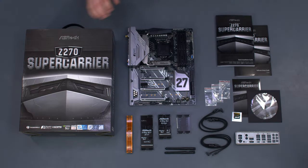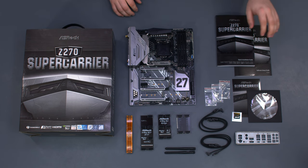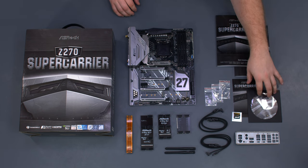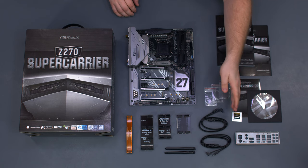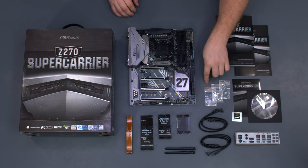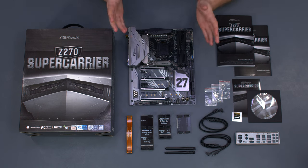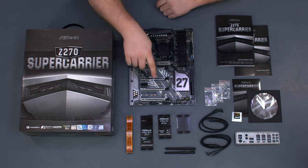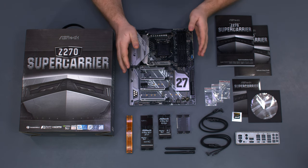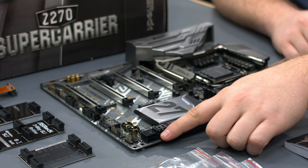Our motherboard for this build is ASRock's new flagship model, the Z270 Super Carrier. Included in the box we have our motherboard manual, driver discs, I-O shield, 4 SATA cables — one of which we'll use for our 3.5 inch drive — mounting screws for M.2 drives, and our Wi-Fi antennas. Additionally, we have 4 SLI bridges for a variety of graphics card configurations, since our motherboard has 4 X16 slots and supports up to 4-way SLI. Should you use 4 graphics cards, you will need to plug in the supplementary power at the bottom corner of the board.